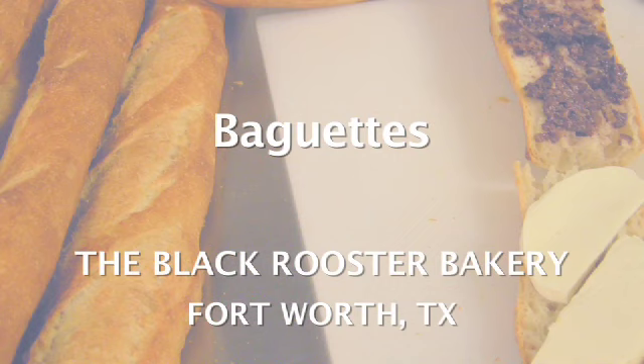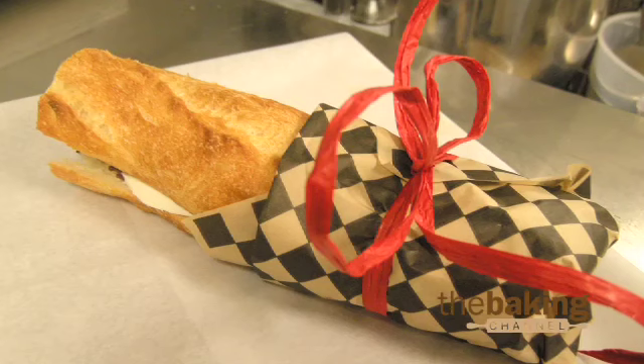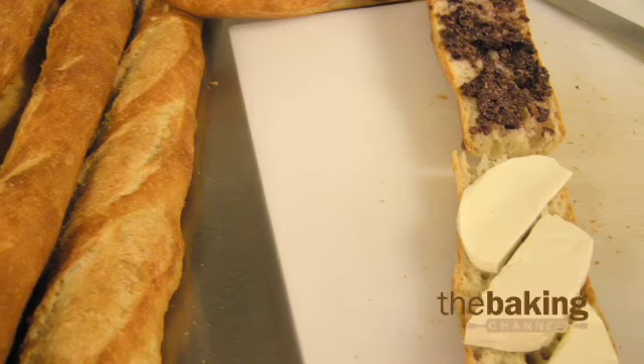We make what we call European style sandwiches — we make them out of baguettes, and they're what you'd find in any train station in Europe. They're already made. Today we're doing French ham, butter, and sea salt, or we do a veggie sandwich. They're already pre-made, so it's very easy for you to pop in and pick them up to go.